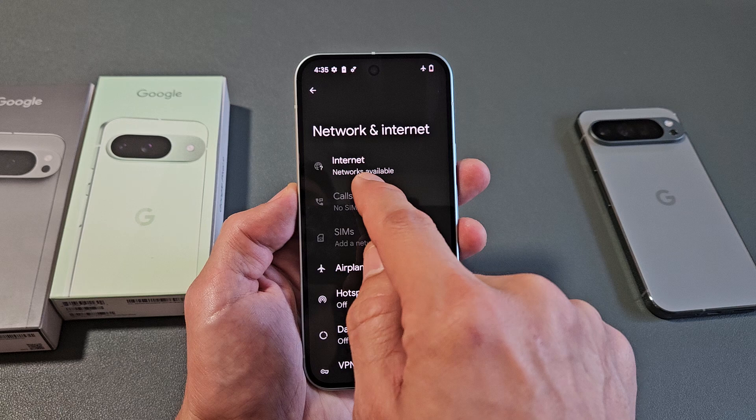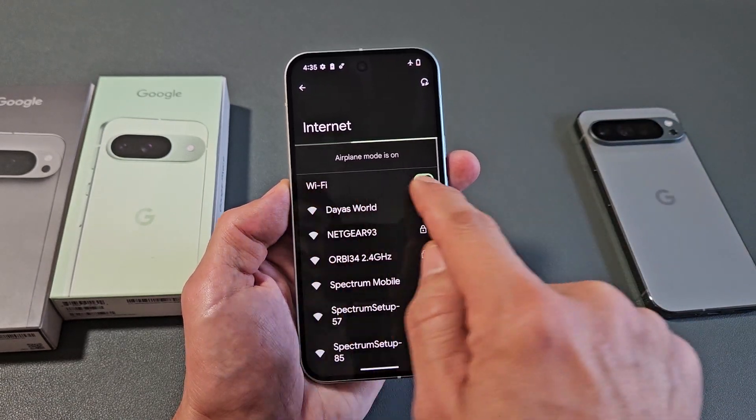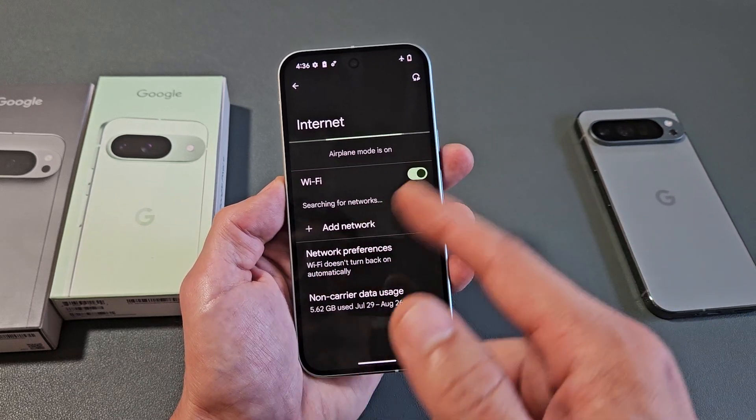Currently networks are available. I'm going to tap on Internet to connect to the Wi-Fi. It says Wi-Fi — make sure that this is toggled on, and let it scan.